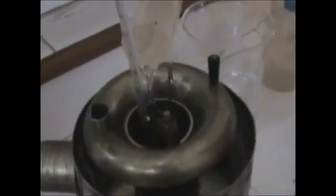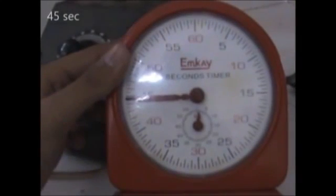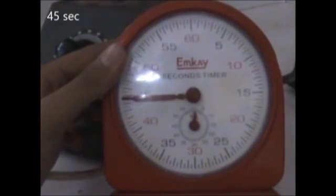Beginning with the experiment, we will be using glycerine here. Keep in mind that continuous stirring is required for uniform heat distribution, same as in the previous experiment. We start with heating the lubricant till 50 degrees. On reaching 50 degrees, we take out the stopper and measure the time for 50 ml to fill up. The first reading comes out to be around 45 seconds.